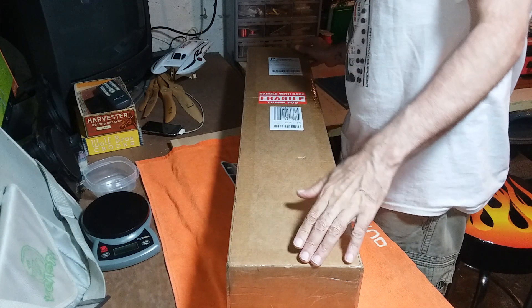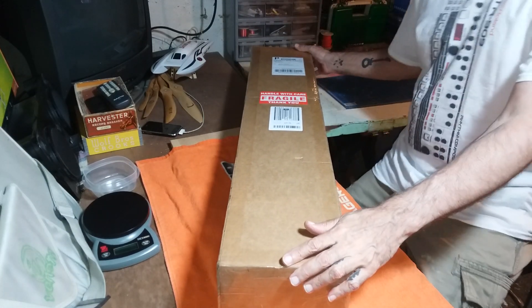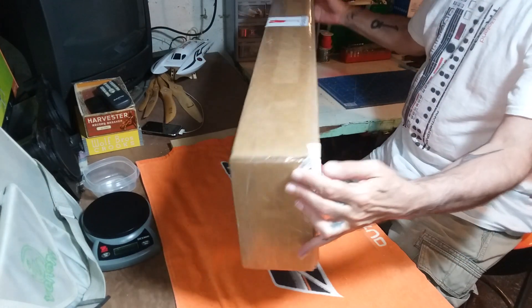So I got a package today from Flight Comp California. Priority two days — took two days. I noticed on the bottom that was $60.